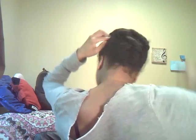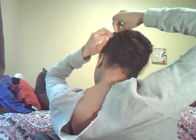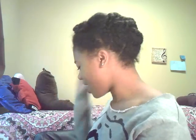And that's it. You have a cute, easy, fast protective style. You can dress it up — put a flower in it or some type of decorative pin. So you have the front, the side, the other side, and the back.